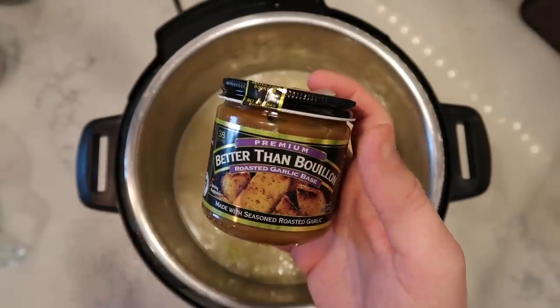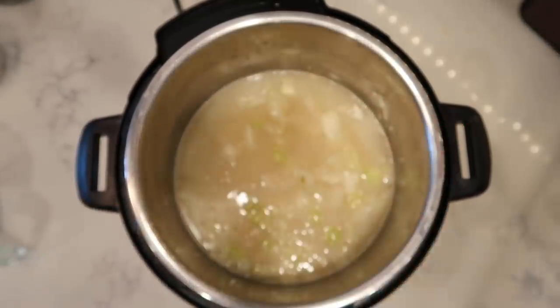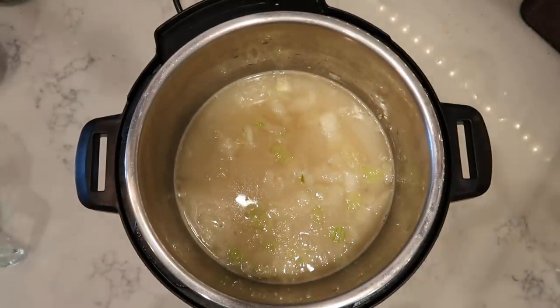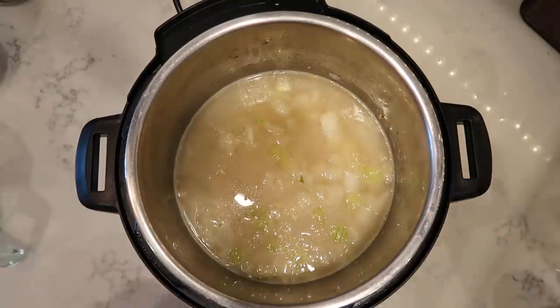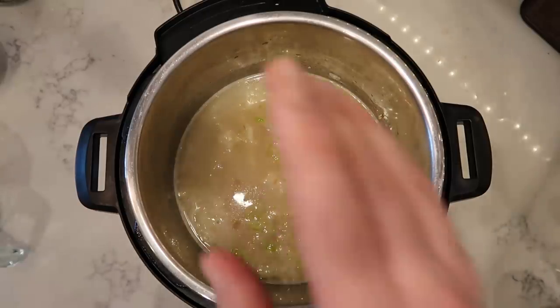Better Than Bouillon has many flavors: garlic, chicken (reduced sodium), mushroom, vegetable, beef, lobster, turkey, and ham. Of course you can use any broth you wish. Or if you don't even have broth, you can use water — we can season at the end. Even if we literally have nothing but water, beans, and some spices, that's fine.